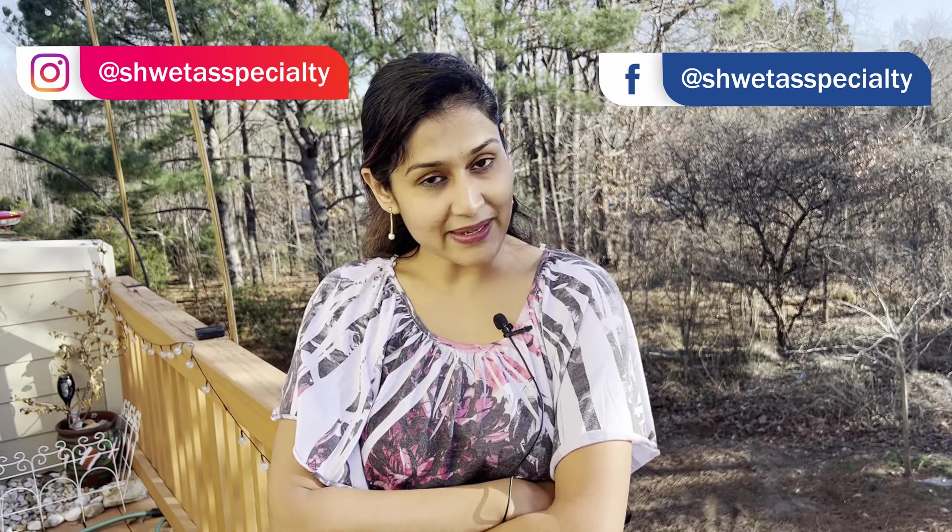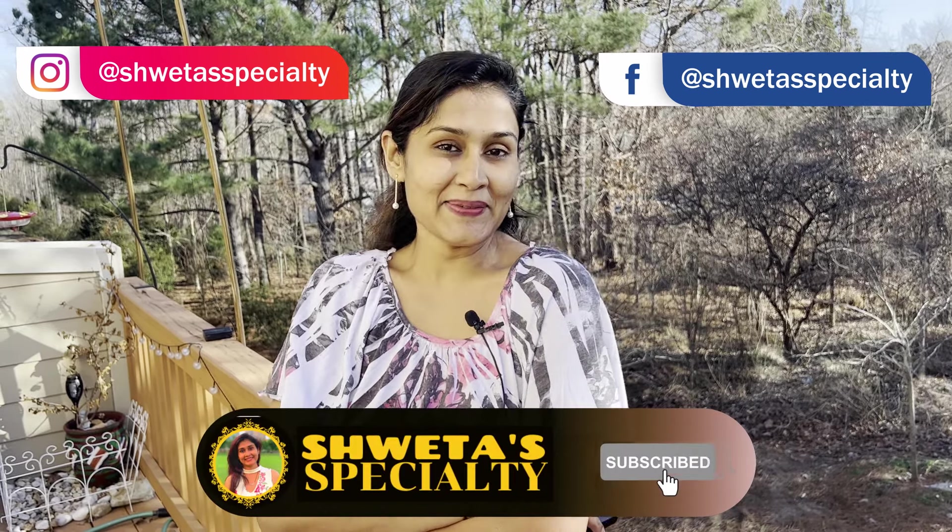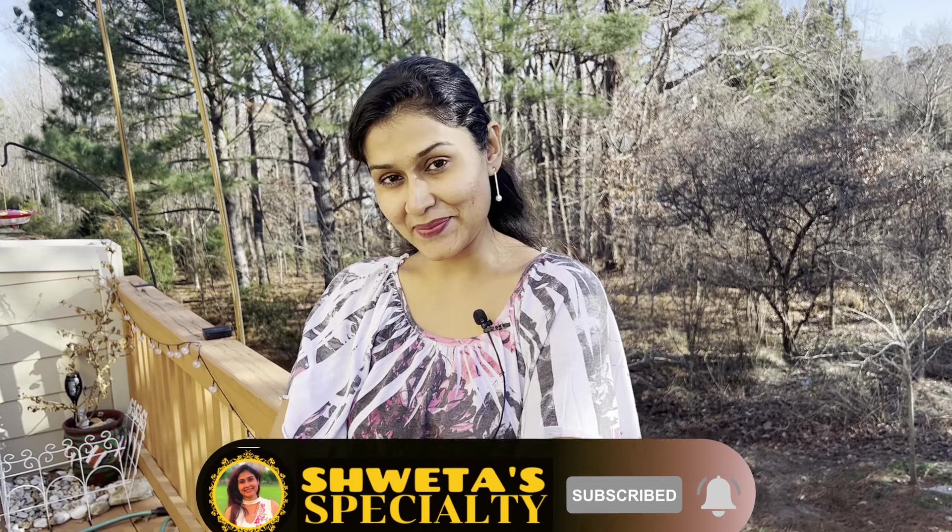This is a very fiber-rich paratha. Please tell me how you like this recipe, and please follow me on Instagram and like my Facebook page. Please subscribe to my channel, hit the bell, like and share my video.